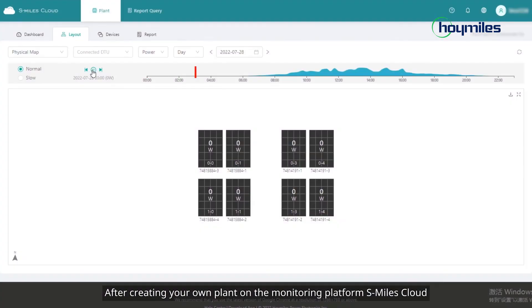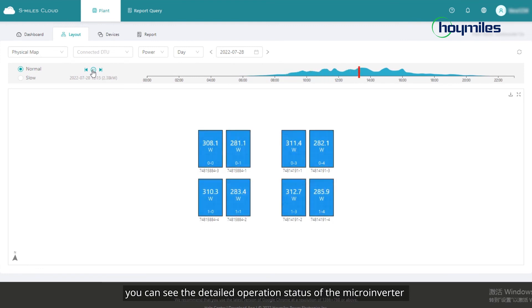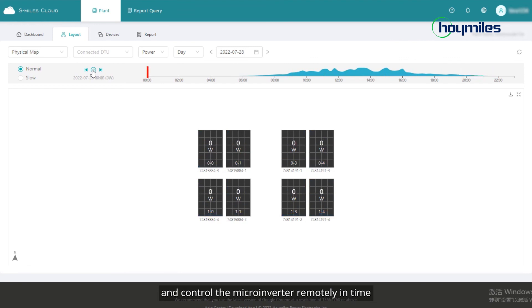After creating your own plant on the monitoring platform S Miles Cloud, you can see the detailed operation status of the microinverter and control the microinverter remotely in time.